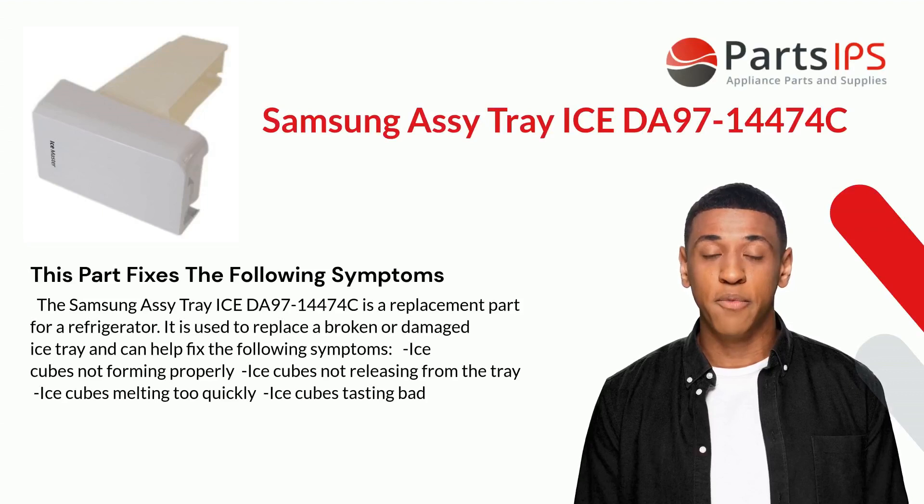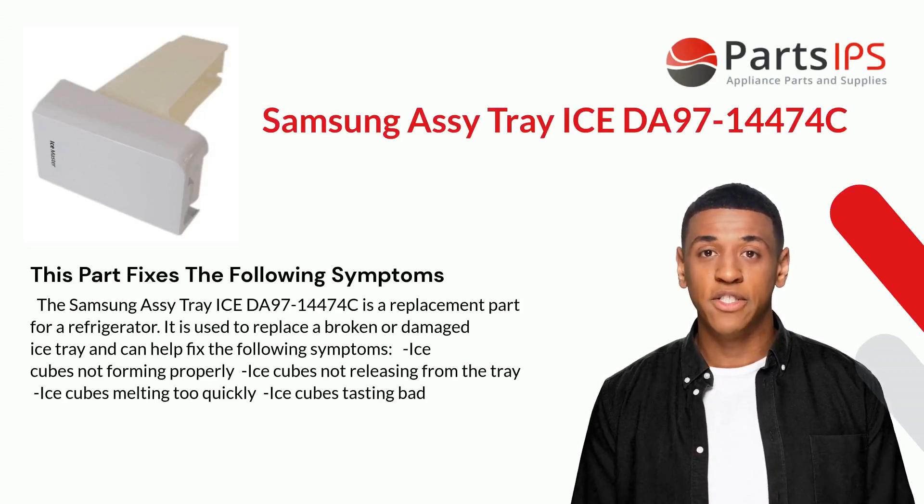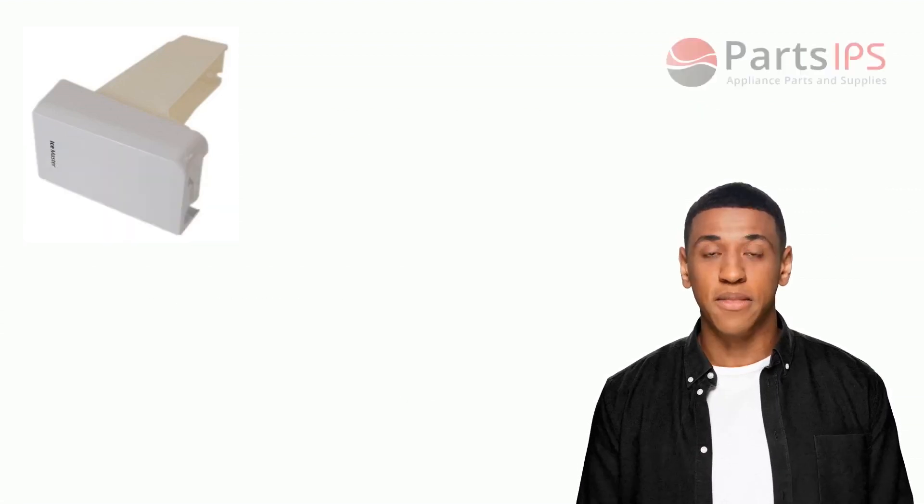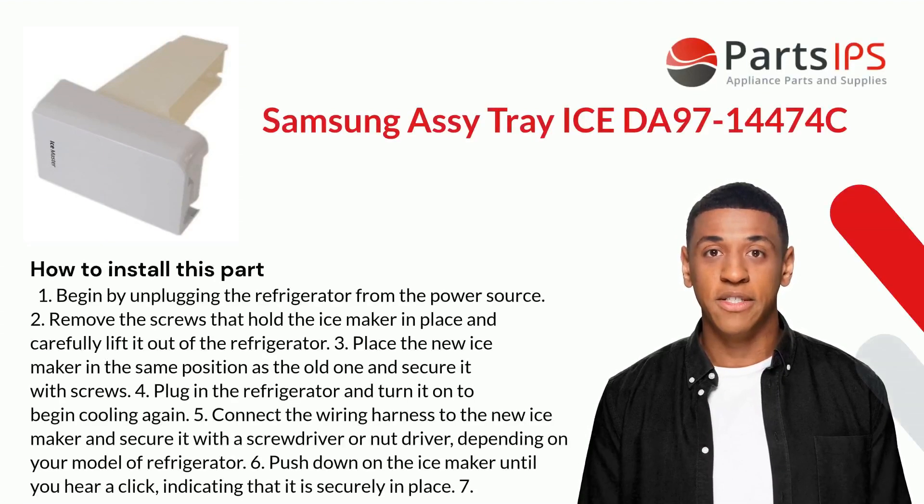The Samsung Assy Tray Ice DA97-14474C is used to replace a broken or damaged ice tray and can help fix the following symptoms: ice cubes not forming properly, ice cubes not releasing from the tray, ice cubes melting too quickly, and ice cubes tasting bad.